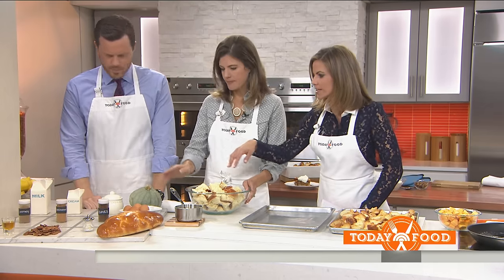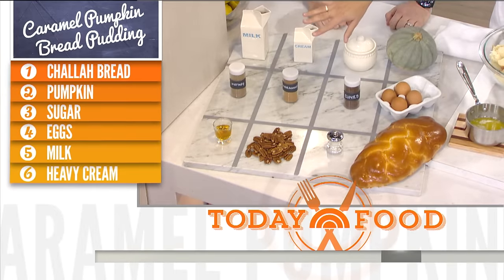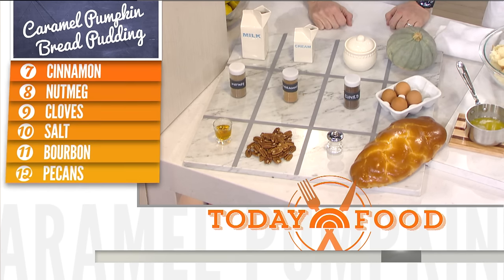You're starting with the ingredients here. We have challah bread, salt, pecans, bourbon, eggs. We've got three spices — cinnamon, cloves, nutmeg. This is a blue-skinned pumpkin, and then your cream, your milk, and all that.